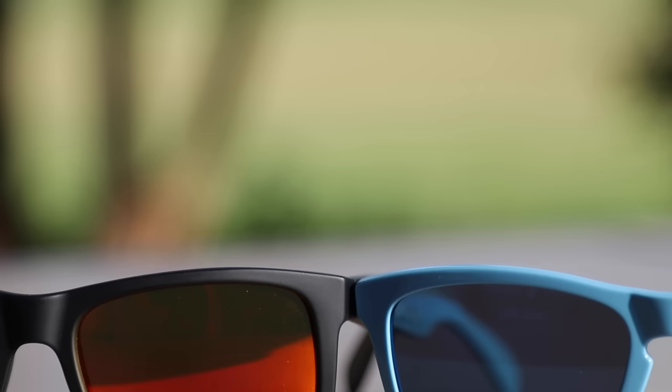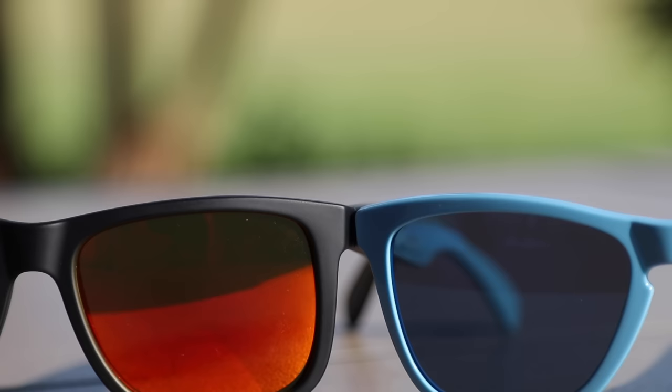The Ray-Ban Justins have 54mm lenses with a 16mm bridge. The Ray-Ban Justins are made out of a rubberized acetate material, which looks really premium and nice on the face. They have Ray-Ban's recessed logo that sits flush with the frames. These are a Wayfarer style of sunglasses, however these are not Ray-Ban Wayfarers, of course.